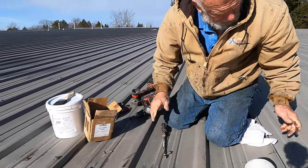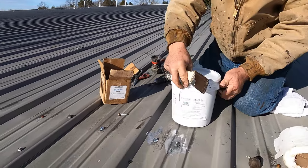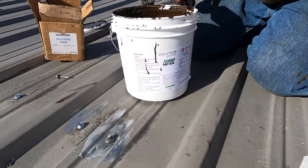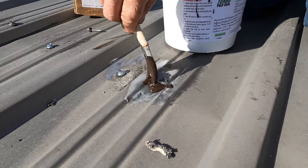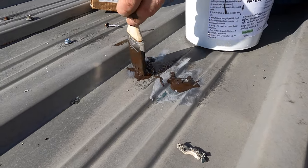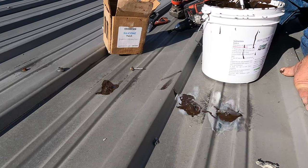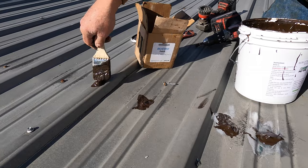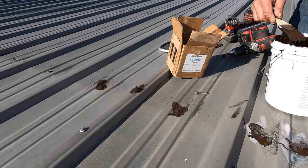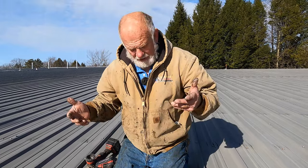Now let's say I don't undo all the screws — there's another method to seal them. I use Turbo Poly Seal. It's very simple: I just dab a little bit of Turbo Poly Seal around each screw, just like that. Everywhere I find screws I dab this after I fix them, and I'm absolutely sure it's not going to leak. Some screws are loose, some are not, and some have broken washers — but this takes care of it.